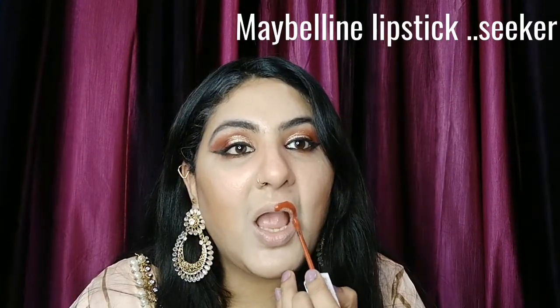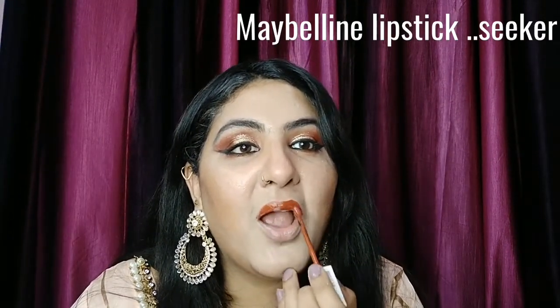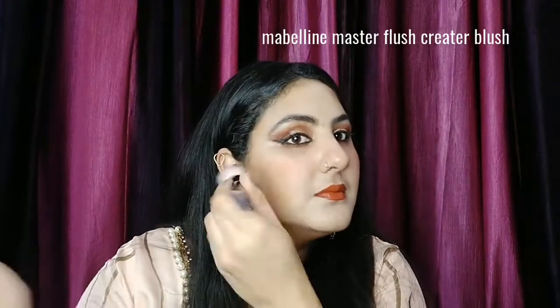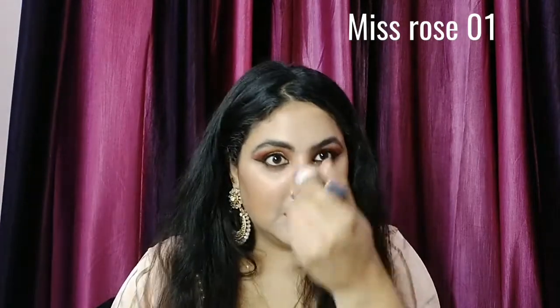Now I will use my lip color. I will use Maybelline Ink Matte Color in the shade Seeker — this is a very beautiful shade. This lipstick has great staying power. It is not powdery or shimmery and it is a perfect color for night time.